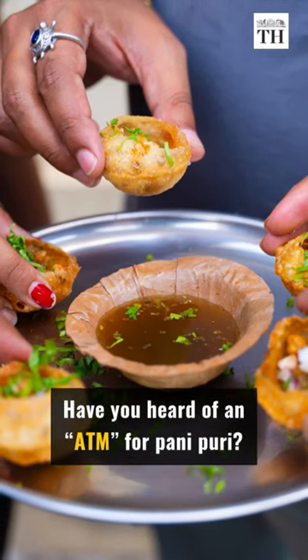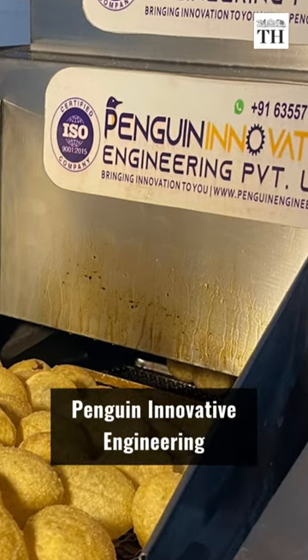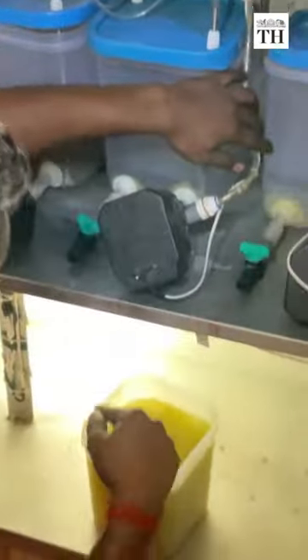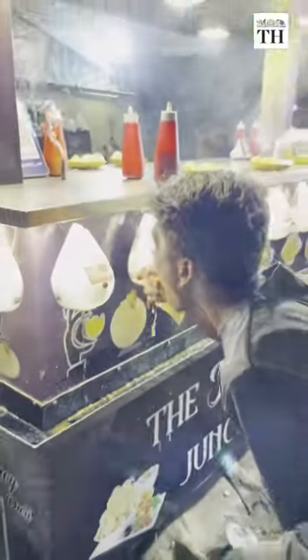Have you heard of an ATM for Pani Puri? The machines developed by Penguin Innovative Engineering operate like soda vending machines. A tank is filled with the flavored water and a sensor-activated nozzle dispenses the desired quantity into the puris.